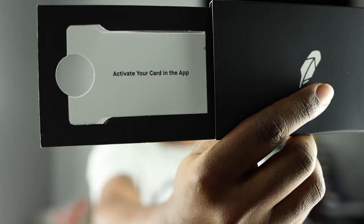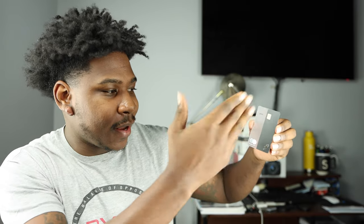Right behind there it just says 'activate on the app.' Here is the card — it's actually really cool. On the top it just says 'debit' and has the chip reader. This card is sponsored by MasterCard so you're going to see that MasterCard logo, and down at the bottom you can also see the Robinhood logo.